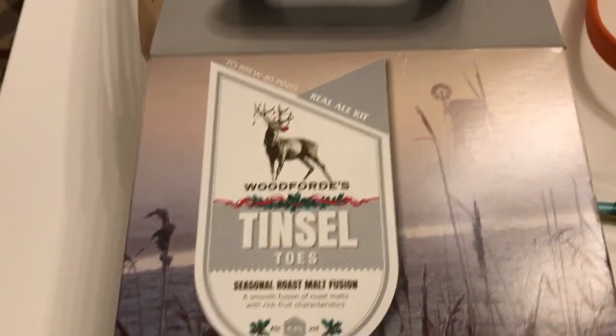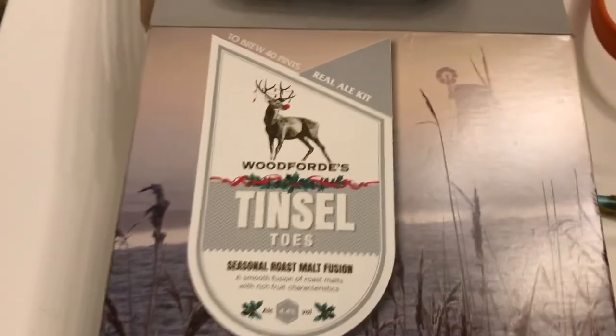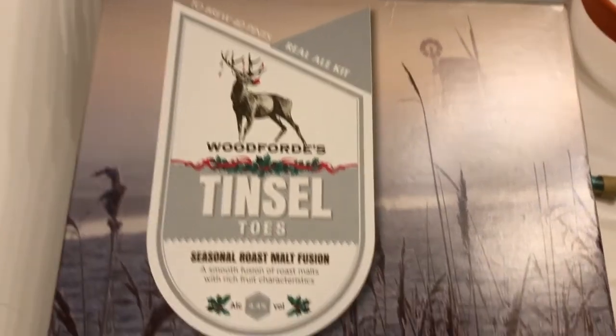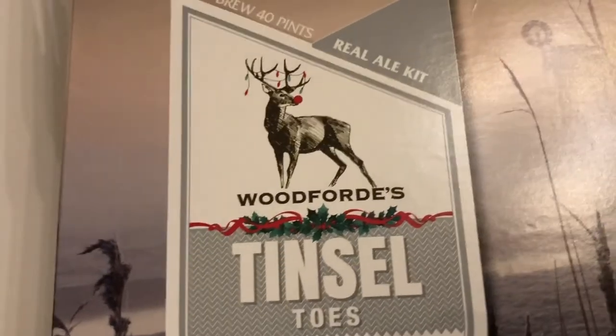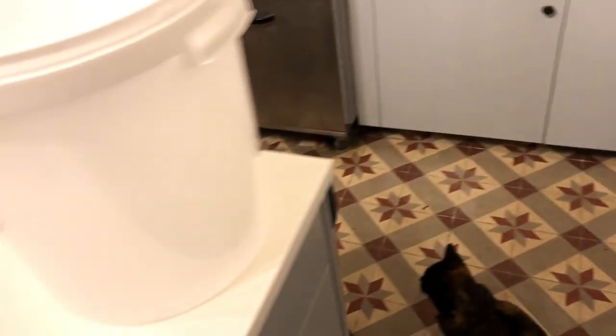I am getting a bit desperate for a decent beer, so with Christmas in mind Barbara bought me before we left the UK a couple of brewing kits - this one Tinseltoe's and a Woodford's Nog. So being Christmas and Tinseltoe is a Christmas beer, I am now going to start to brew.